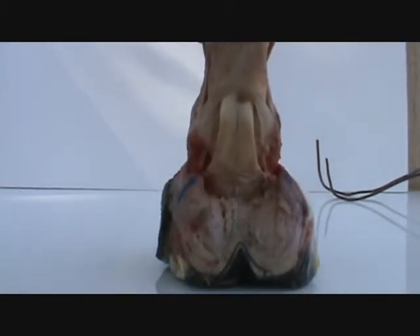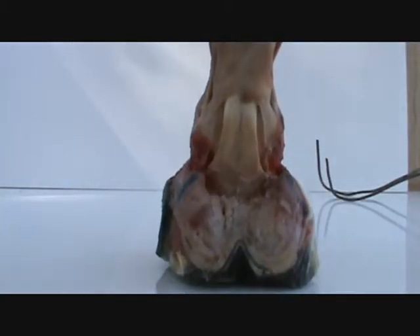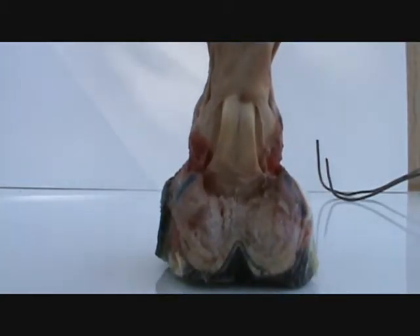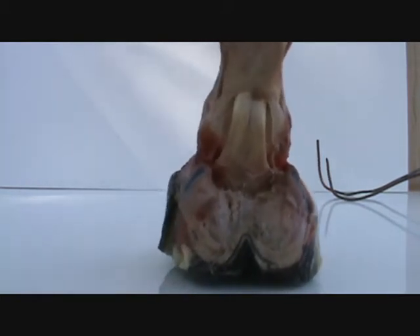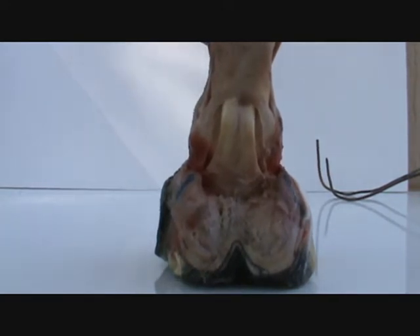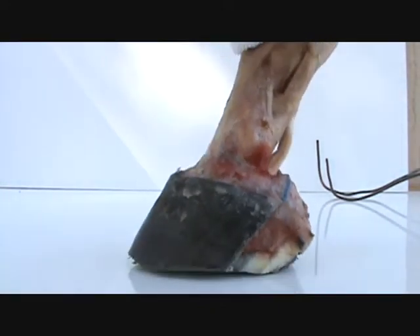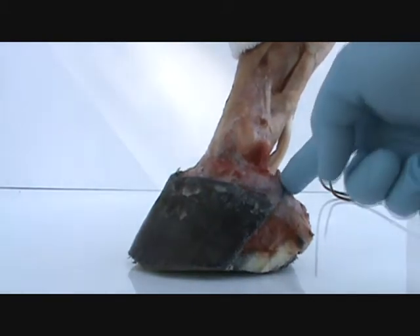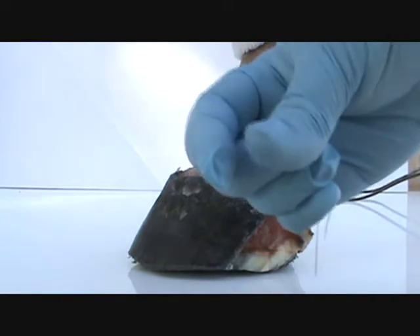My foot is about a week old now, so I am wearing gloves because it's getting a little older. I prefer to wear gloves because when it's fresh, there's nothing there that's going to hurt you. Now, something that has really been on my mind for a while is the lateral cartilage here.